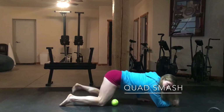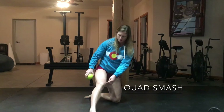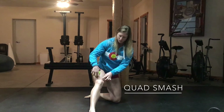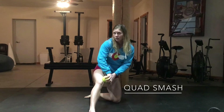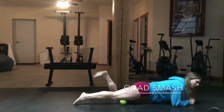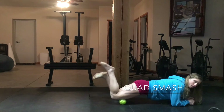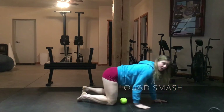One spot where I notice it a lot is right at the top of the knee — where the quad comes together, there's like a little hole right here. There's a bunch of attachments right there. You're going to get in those tendons and do that flossing from there. With the ball, you're going to just bend your knee up and extend back out. Do that on both legs.